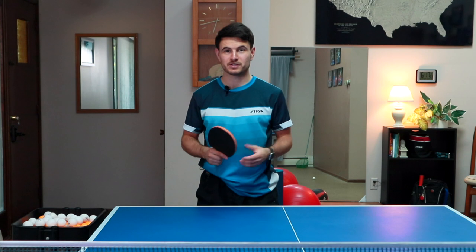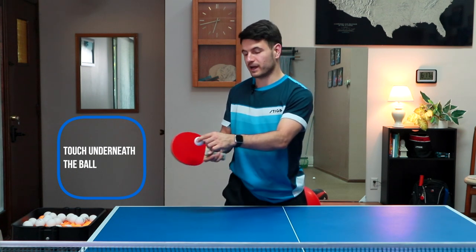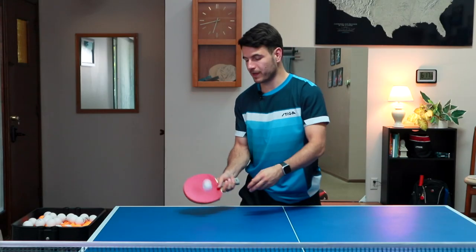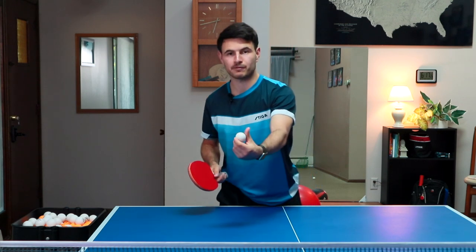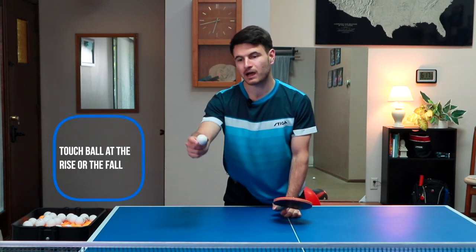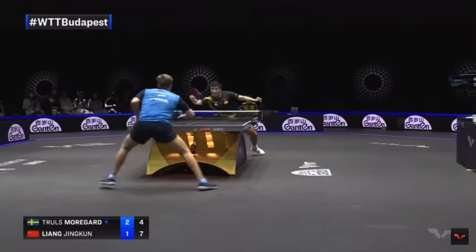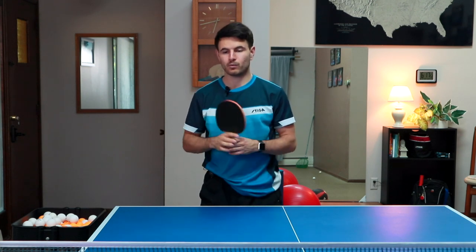For the short flip technique, when you're doing it, you want to touch a little bit underneath the ball more than the back. When you hit the shot, you almost want to feel like you're pulling back on the ball — pulling this way. This will cause the ball to rebound a little bit forward with a little bit of topspin. For timing, you want to be either touching right on the rise or on the fall. At the top it's probably going to be pretty high and might make an easy short flip for the opponent to smack. Nice and early or nice and late can both be really good depending on what ball they give you.